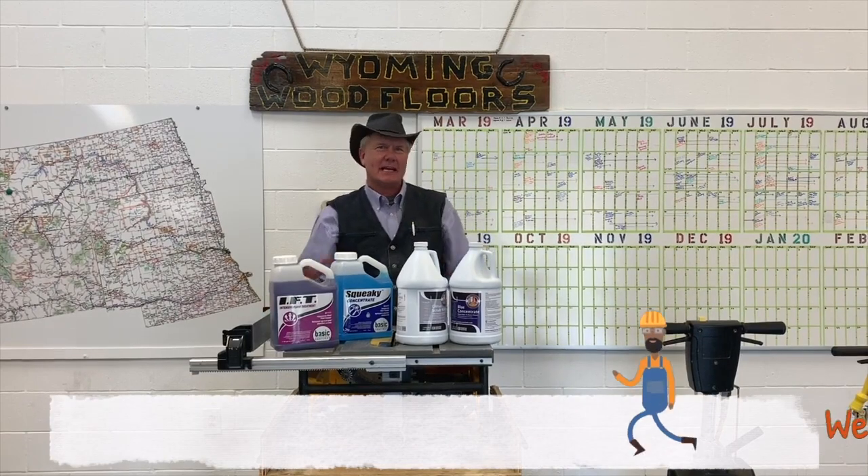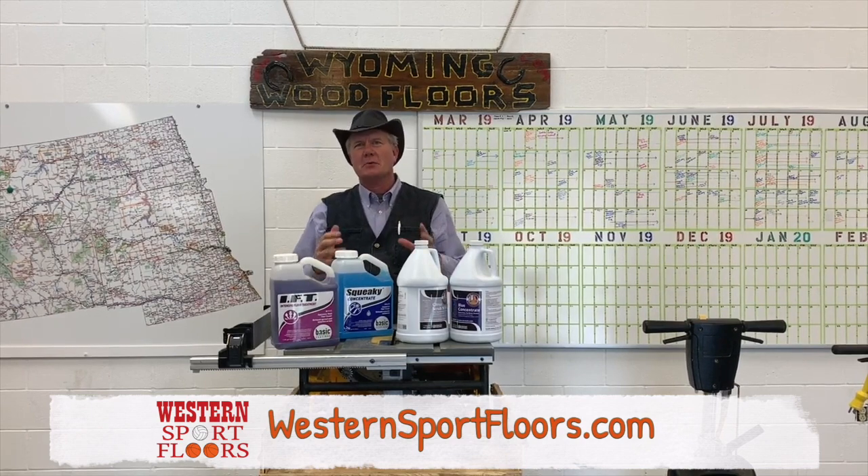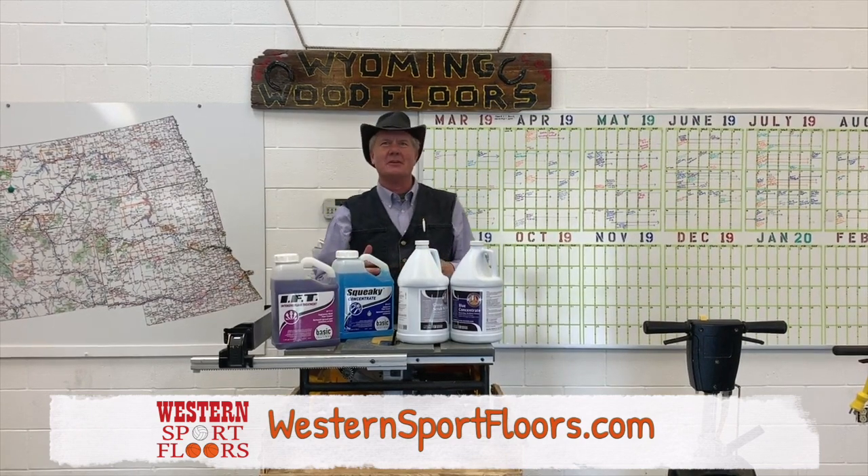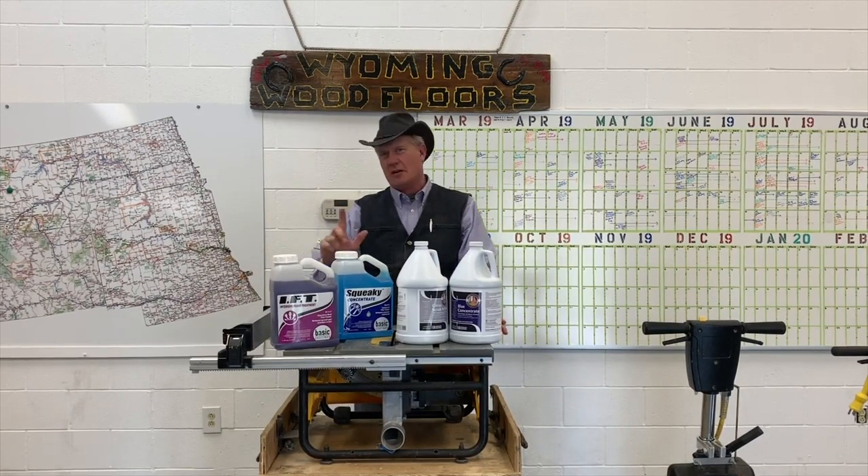We're talking annual maintenance coat on your gymnasium floors. We used to call this a screen and recoat, but we are throwing away the screens — we're not using screens anymore, for a number of reasons.